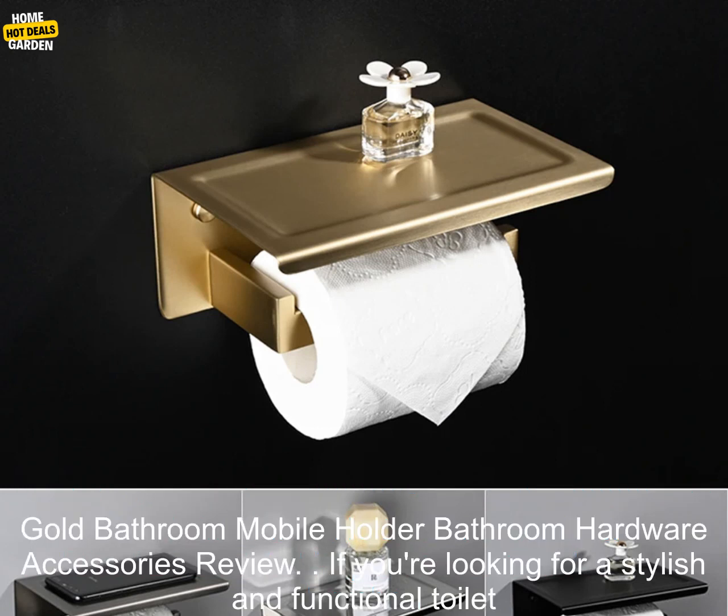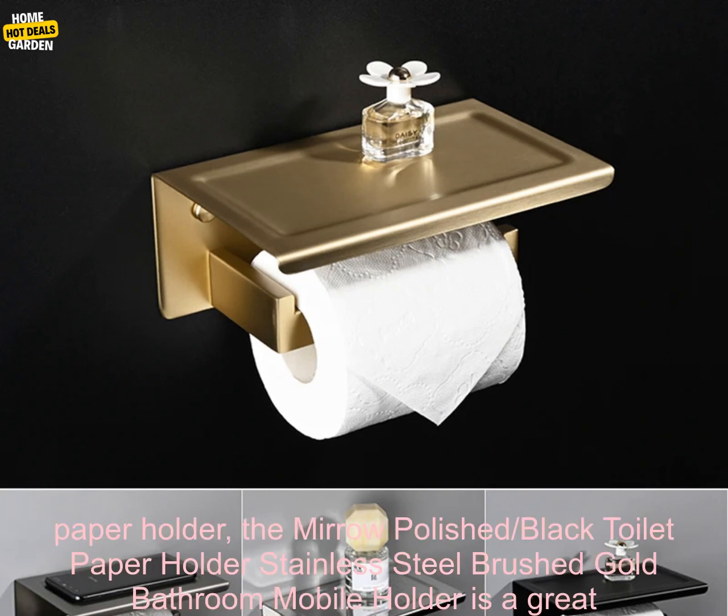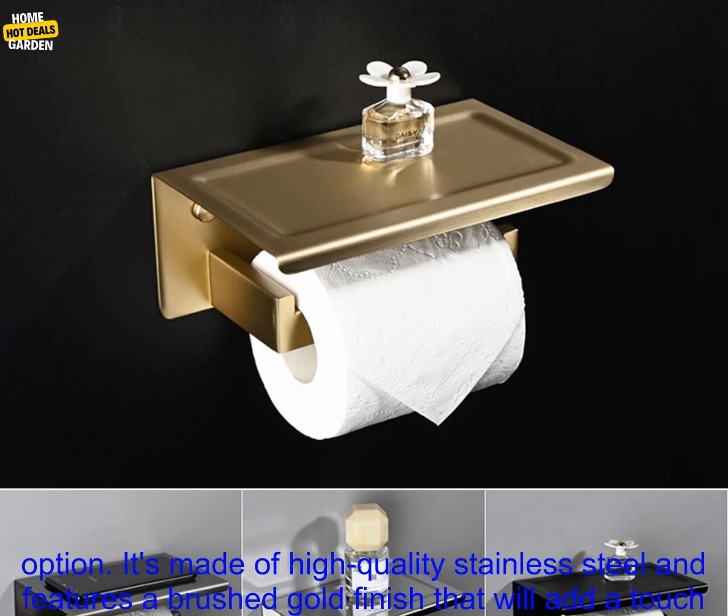If you're looking for a stylish and functional toilet paper holder, the Miro Polished Black Toilet Paper Holder Stainless Steel Brushed Gold Bathroom Mobile Holder is a great option.